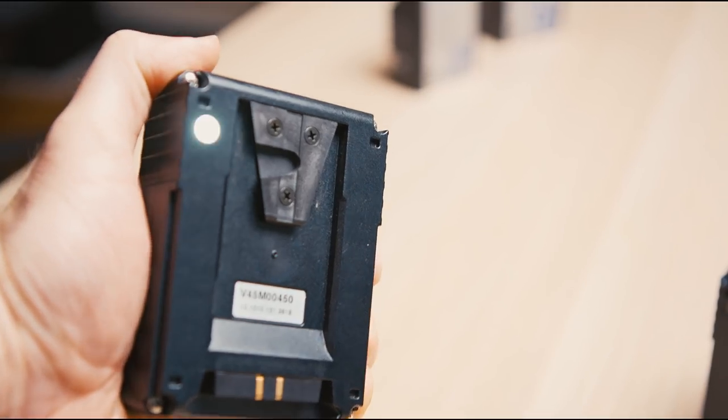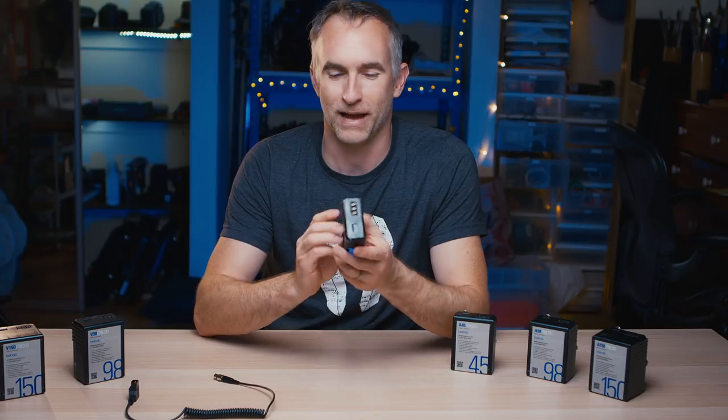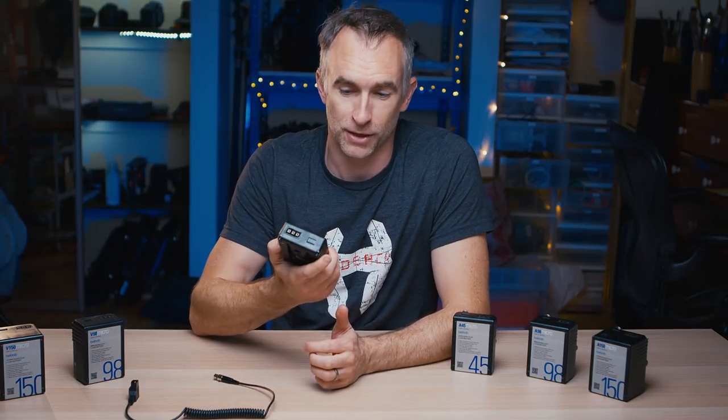Speaking of light, these guys actually have this amazing feature where you double-click the power indicator and a little light on the battery itself turns on, so if you're outside at night or in a darkened studio, you can see to connect the battery to the battery plate. It's kind of indicative of how much thought has gone into the design of these and how high end they are.